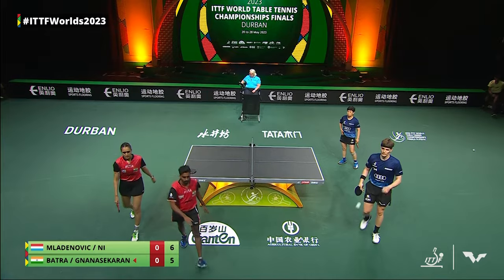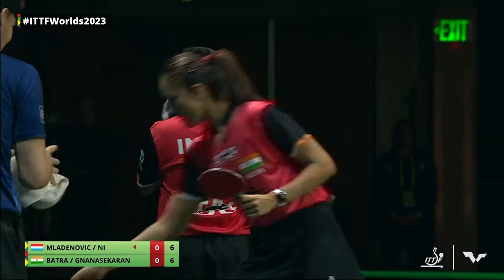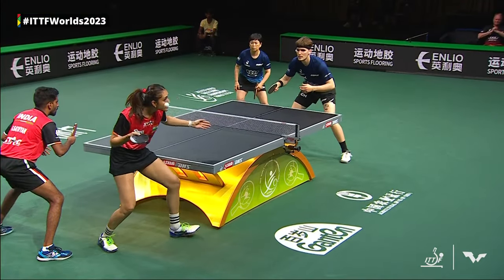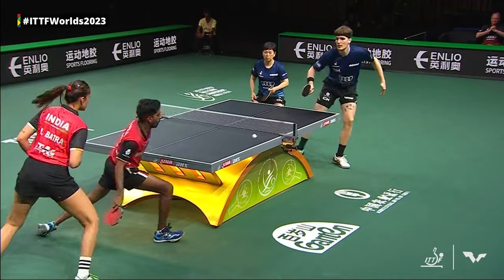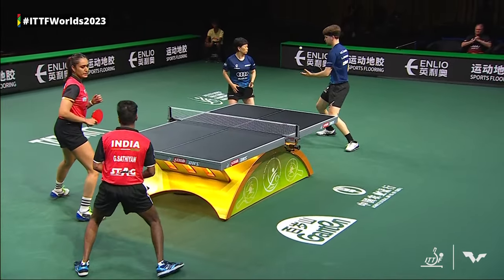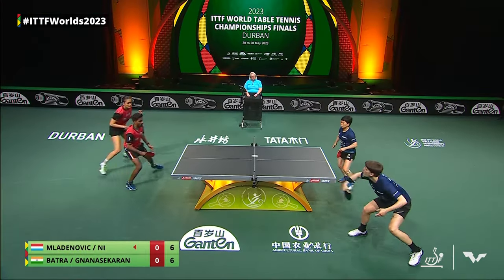Good power there, a shot that might not get quite the attention that it deserves — Manika Batra's forehand attack. Interestingly, until she was a junior, her forehand was actually one of her weakest strokes. Her coach made a lot of effort to bring that into her game.